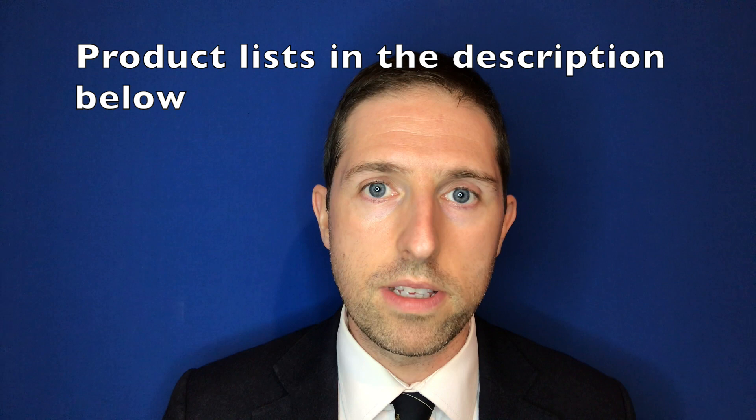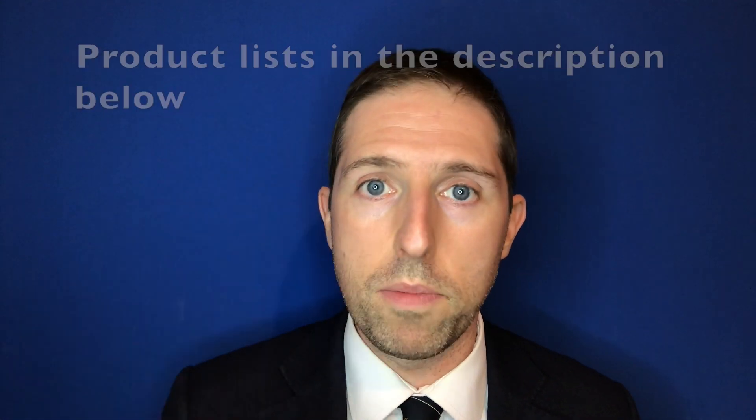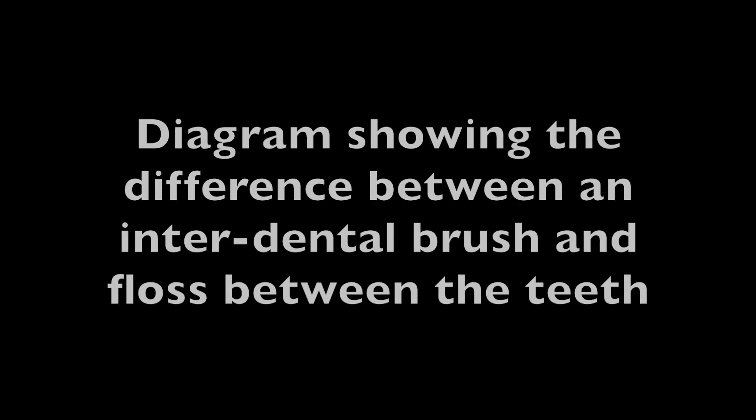A lot of people give up on these and just floss between the tighter contact points, which is better than nothing. But most evidence shows now that for most people, these — and I'm not sponsored; these happen to be TePes, just what I have today; TePe, Tandex, there are a number of other brands — it doesn't matter as long as they're brushes that go between the teeth. These are much better than floss for most people.